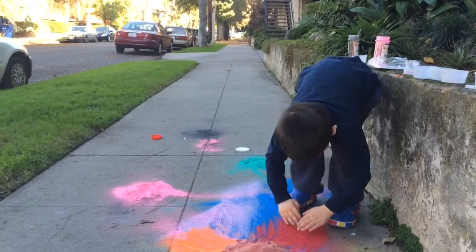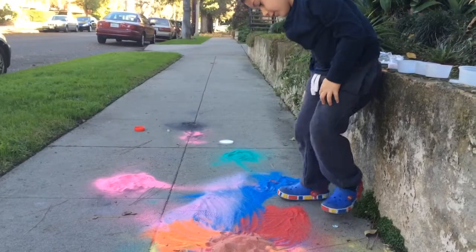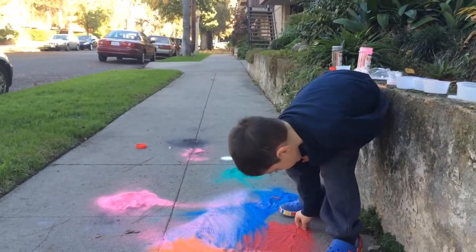And then we make a pile of red, there's not a lot of red. Here, this little — here's a little.